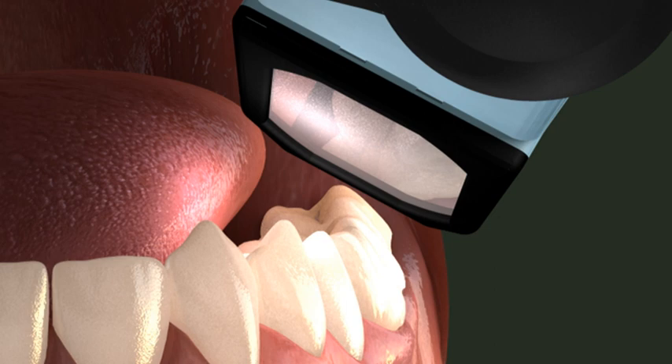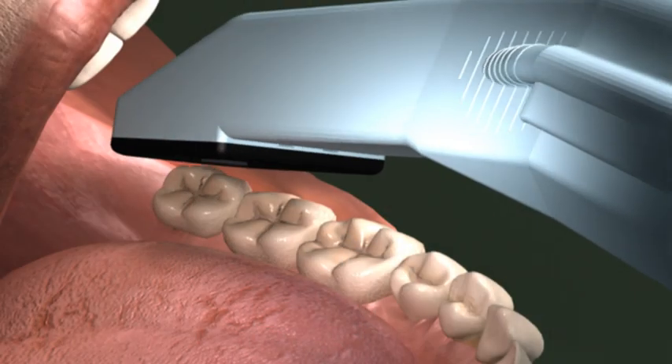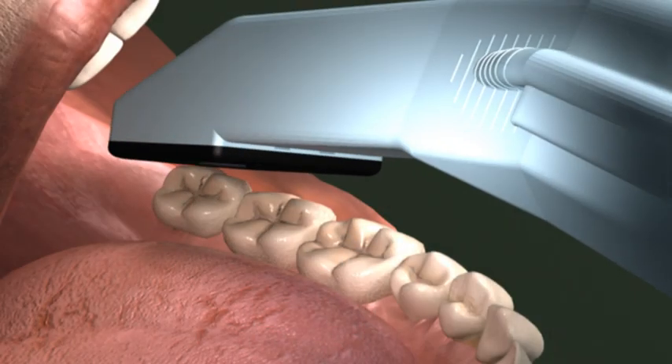Start on the lower left buccal side of the most distal molar. Holding the wand at a 45 degree angle to the gingival margin and occlusal surface of the tooth, place the tip on the distal of the molar, and then take your scan. Note that this angle will capture both the buccal and the occlusal landscape.